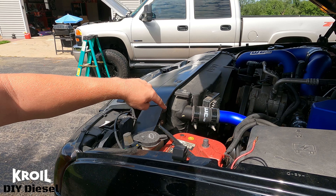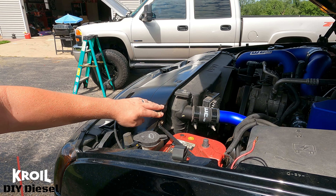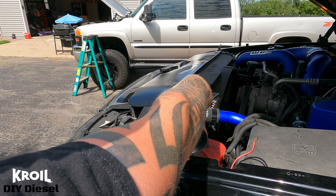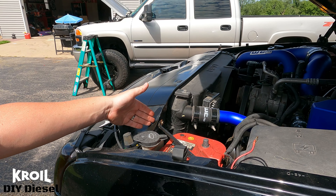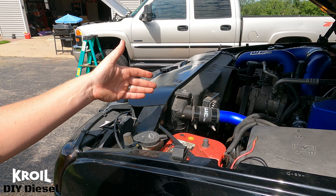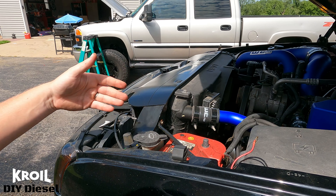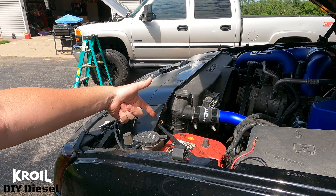I'm dealing with an issue with this bolt for the fender brace coming off of the radiator support. We're going to spray it down with some CROIL right away and get this soaking. I was rounding it off and felt like I was about to snap it, so I wanted to stop, take my time, grab some CROIL, soak it down. We're going to let that sit for 10 to 15 minutes and revisit it with the wrench.